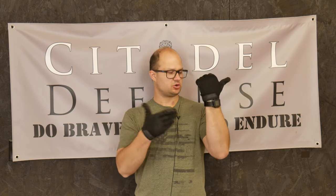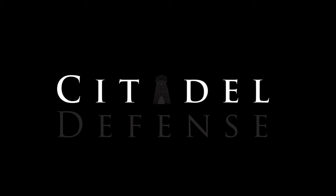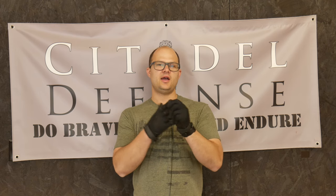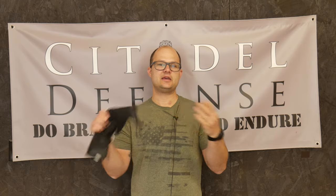If ever I'm wearing just gloves and short sleeves, I kind of feel like a hitman. Hey everyone, Dylan Schumacher, Citadel Defense, and we are back with another edition of American Minuteman Gear.